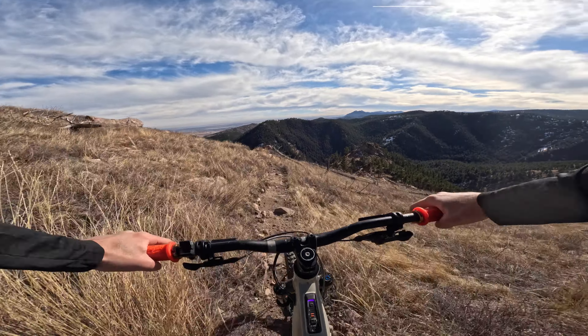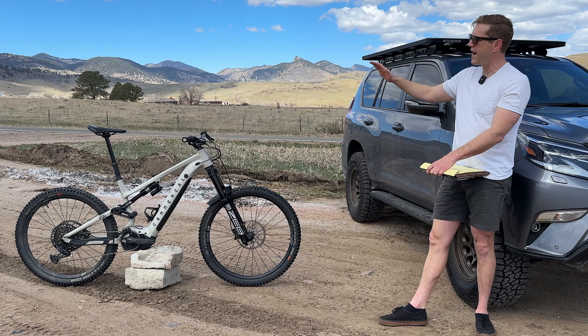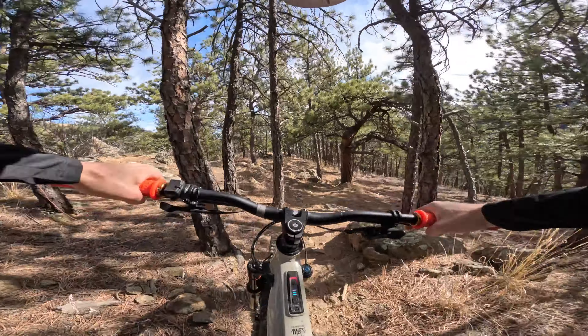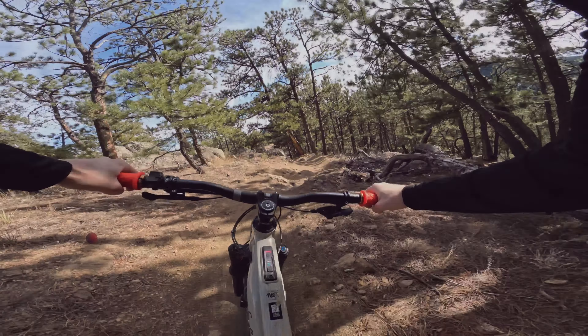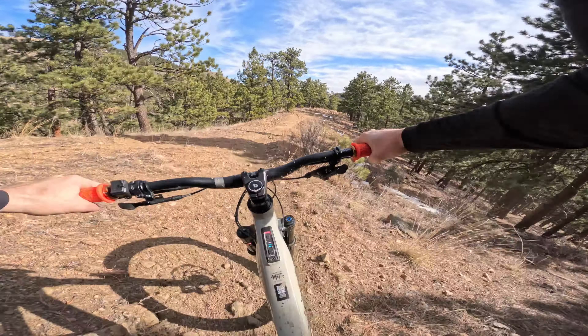The KS Lev dropper has been fine. On a large, I'd probably get a longer dropper because the seat post has to be set way high — often higher than the handlebars — which is a little awkward. But it's no big deal because climbing is a breeze on e-bikes. It's great — there's a motor, so I have no complaints.